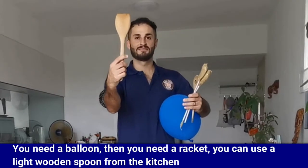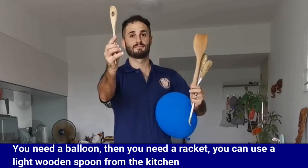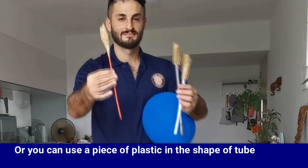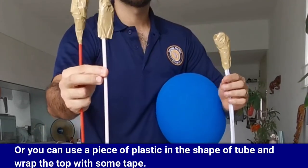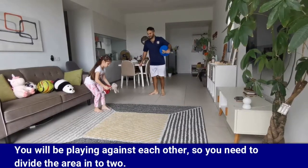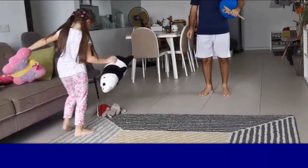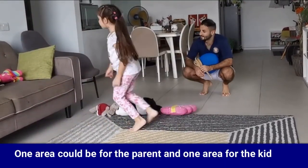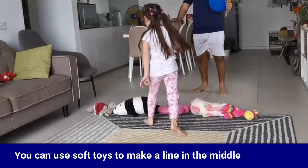You need a balloon, then you need a racket. You can use a light wooden spoon from the kitchen, or you can use a piece of plastic in the shape of a tube and wrap the top with some tape. You will be playing against each other, so you need to divide the area into two — one area for the parent and one for the kid. You can use soft toys to make a line in the middle.